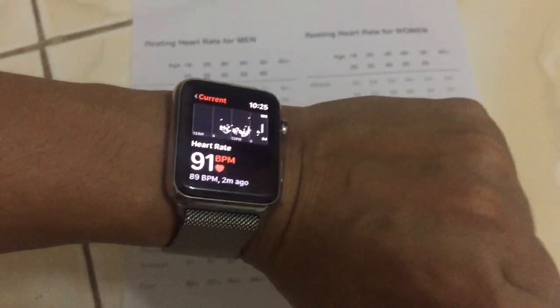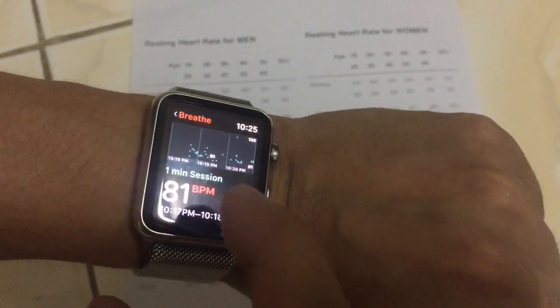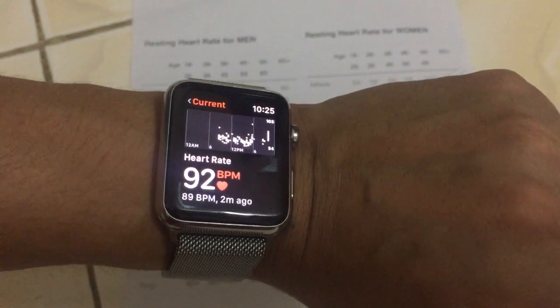You can see my heart rate is still rated poor. I need to learn to improve it. Thank you guys for watching my channel, thank you.